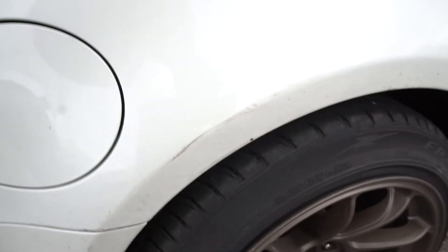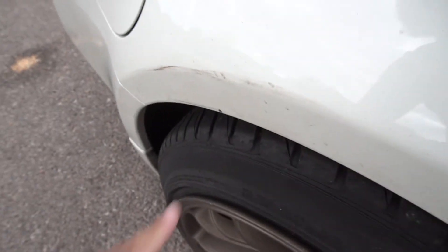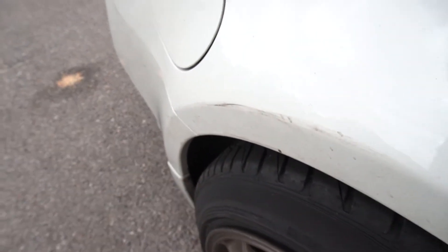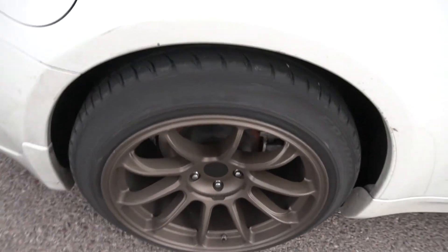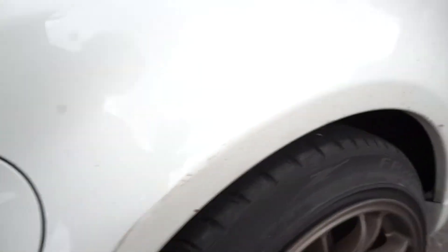Number two: the car is dirty but you guys can see I need to buff this out — somebody backed up into me here. I feel like it'll come out, but I definitely need to get a detail. The wheel got scuffed too. Somebody backed up into me when I was at school and it pretty much ruined my day.